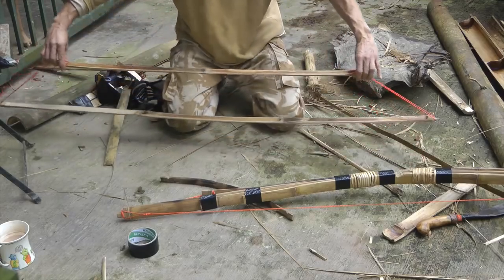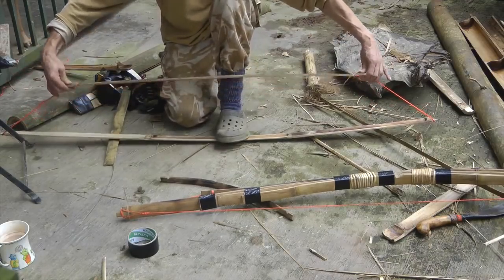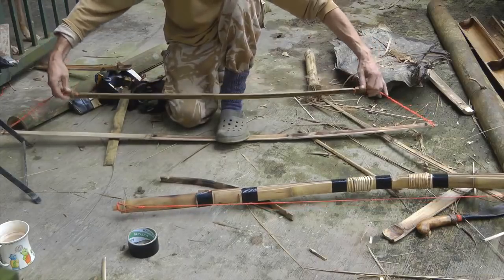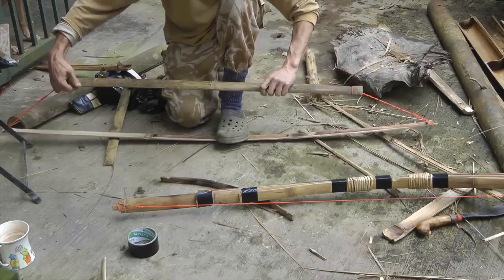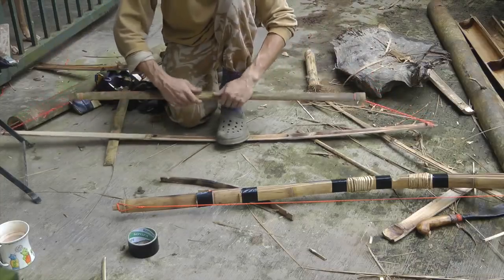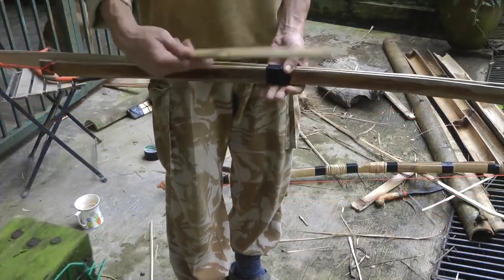Now I'm going to pinch that string together, put my foot there to keep a bit of tension, and all I have to do is twist. This will automatically tighten up once I've got a few twists in. I can let go of the string now — a bit quicker — and I'm just going to roll it up to get a bit of tension in that cord.